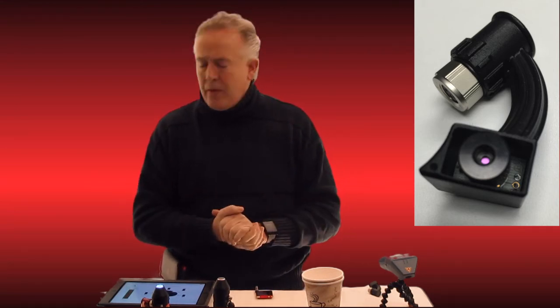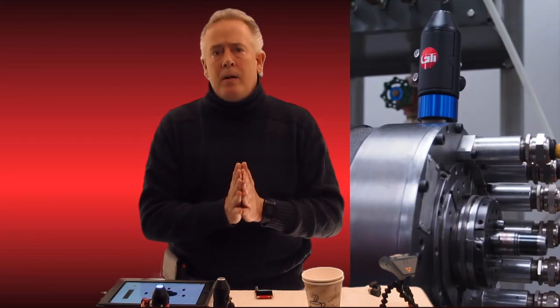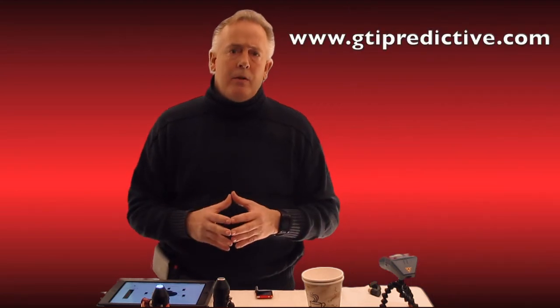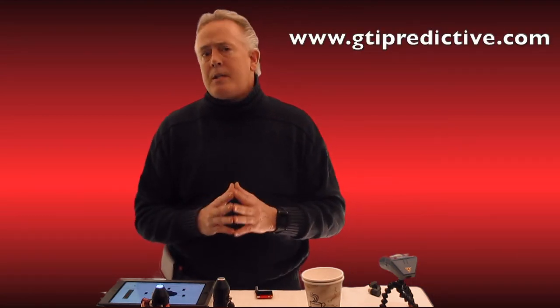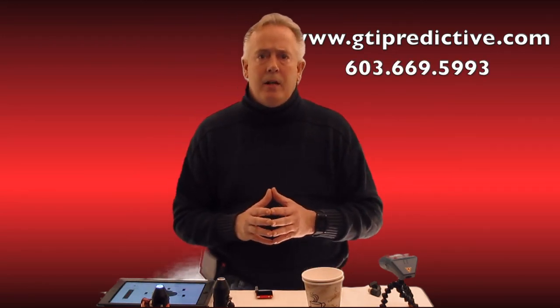These are some of the things we're developing for channel two as we go wireless. We have many of these out in the field — the first hundred production units were released about two months ago and people are loving them. If you'd like more information on our wireless accelerometer for iPad, please reach out to us at www.gtipredictive.com or call us at 603-669-5993. Thank you for your time.